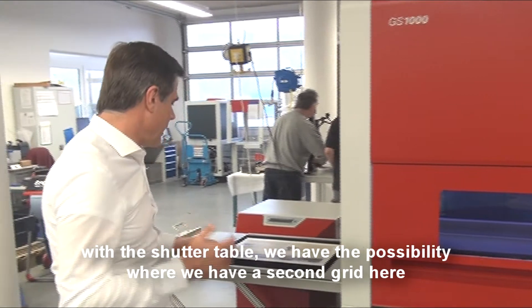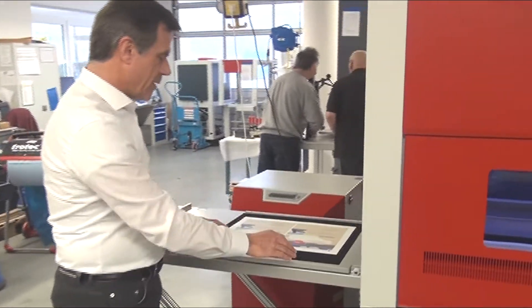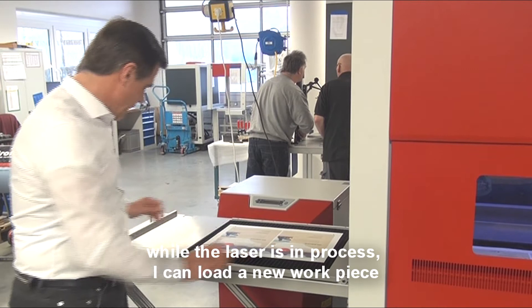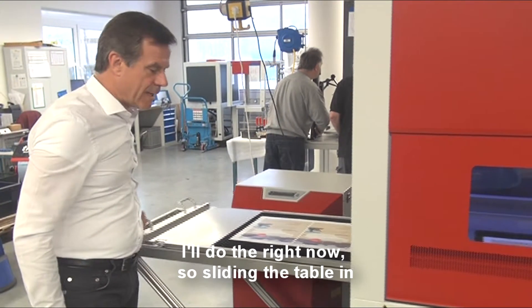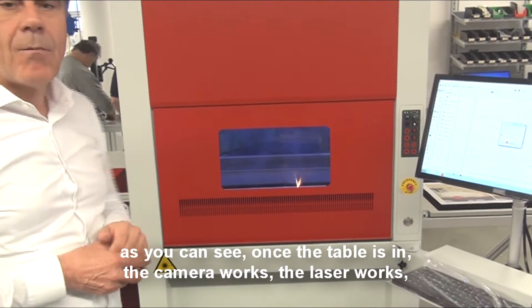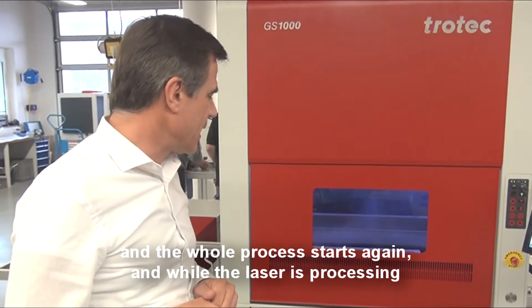With the shuttle table, we have the possibility of a second grid here. While the laser is processing, I can run in a workpiece — we just move the table from this side to that side. I'll do that right now. I'm sliding the table in, and as you can see, once the table is in, the cameras work, the laser works, and the whole process starts again.